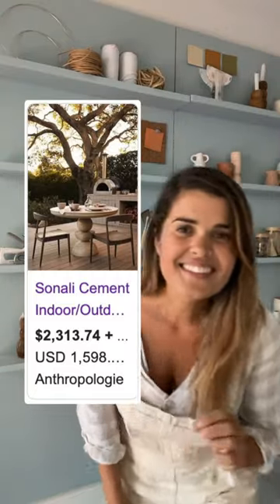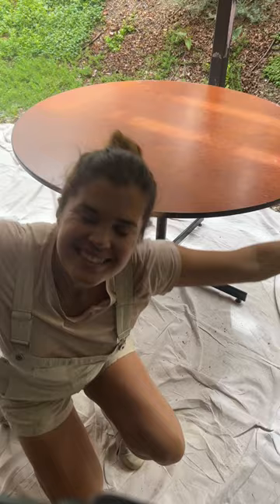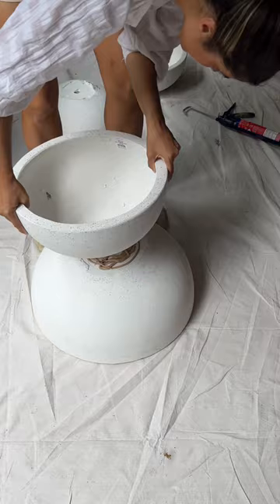I seriously love this dining table but it's kind of expensive so I'm going to show you how to make it yourself. I found a second-hand table and then headed straight to Bunnings where I discovered these simple bowl planters. I had this feeling that I could stack them up and glue them together to create a new sculptural table base.